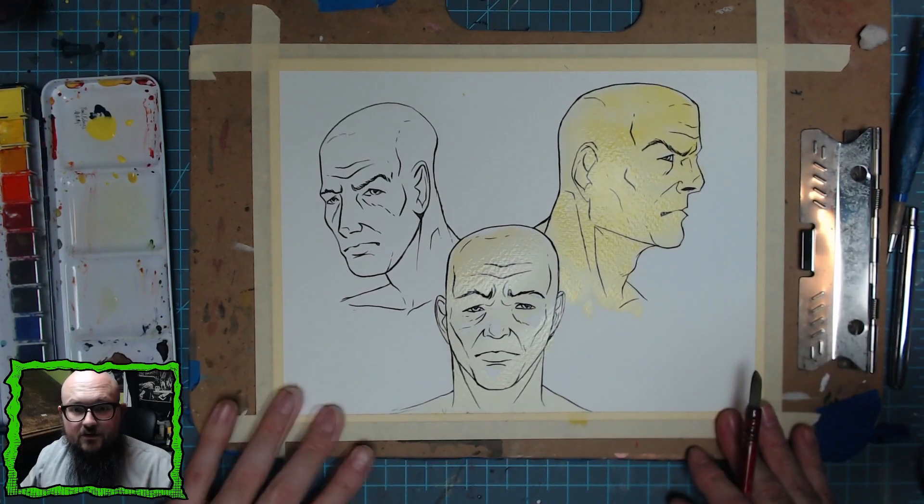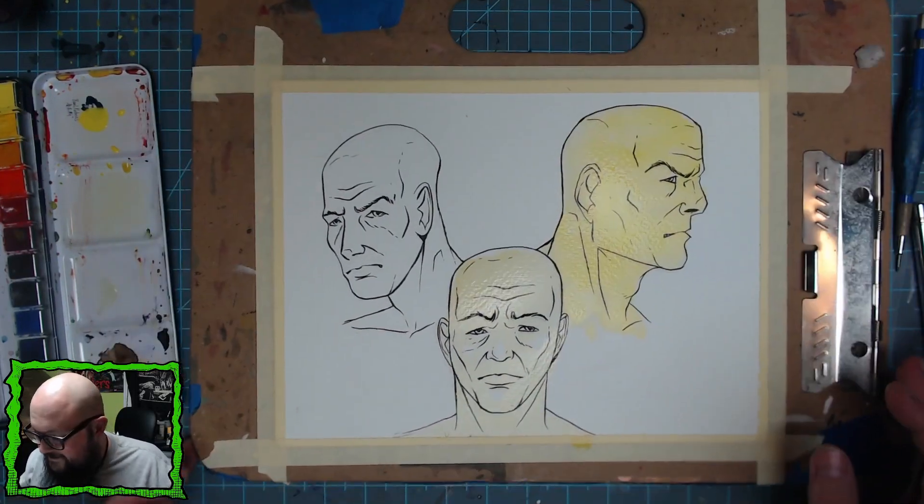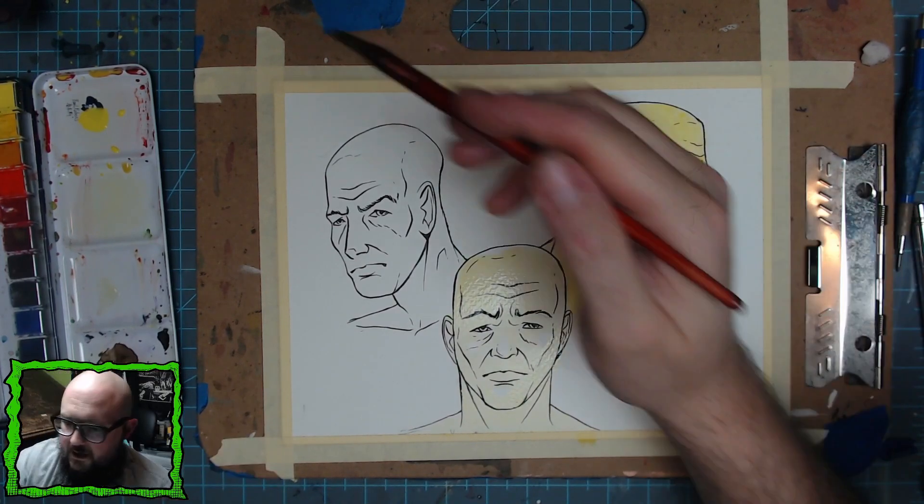You can see the difference in just the yellow bases — he kind of looks like a Simpsons character, and he will at this stage. Don't worry, they'll look like that from the beginning.